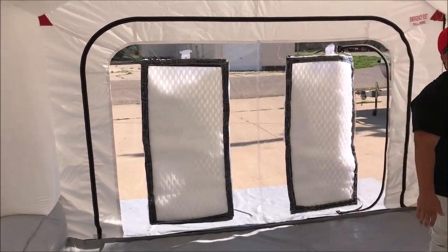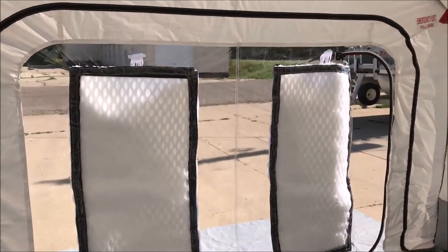We're going to have a video coming up of pulling in a crew cab pickup truck in here.